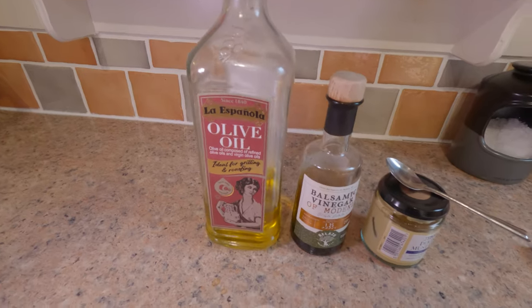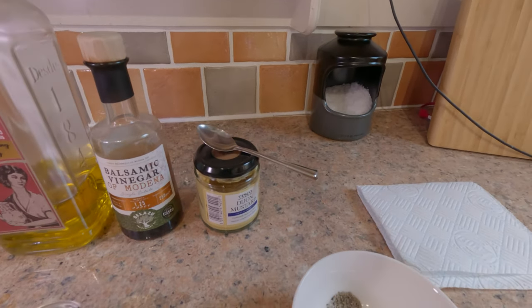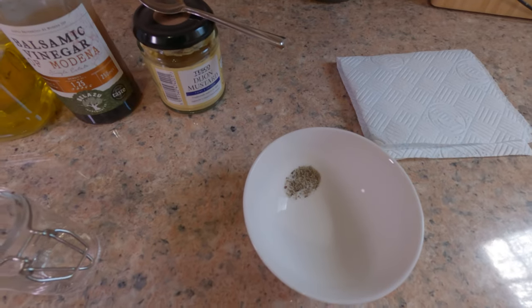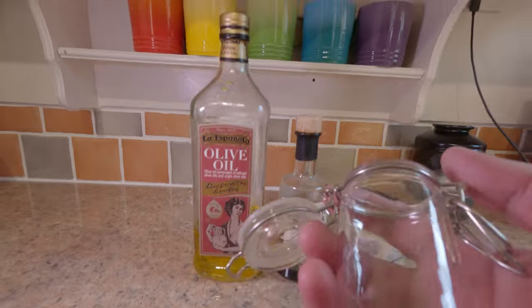We've got olive oil, we've got balsamic vinegar, we've got Dijon mustard, and we've got a little bit of salt and pepper that I've just ground — about three times the amount of pepper as there is salt.